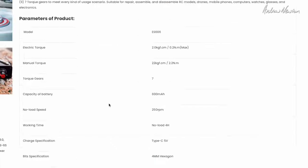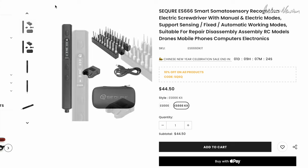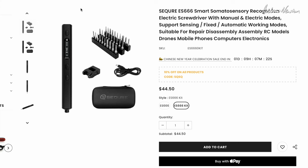Interesting little pieces of equipment — not essential but very useful when you do need them: the Secure ES555 and ES666 electronic screwdrivers. Maybe a gift for someone on a special birthday or something like that. Thanks for watching, see you in the next video. Oh, and they've got a 10% discount for the Chinese New Year celebration at the time of recording — I'll put it up straight away so you've got about a day and a bit to take advantage of that 10% discount.